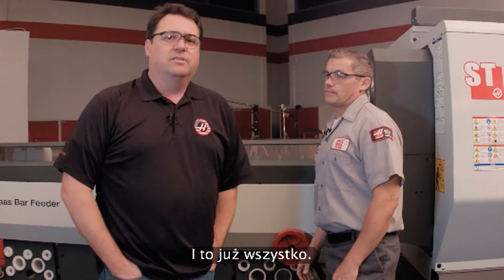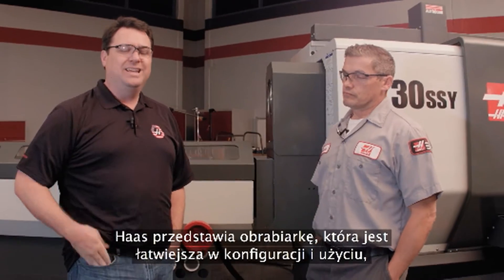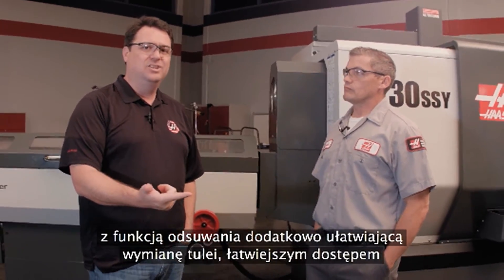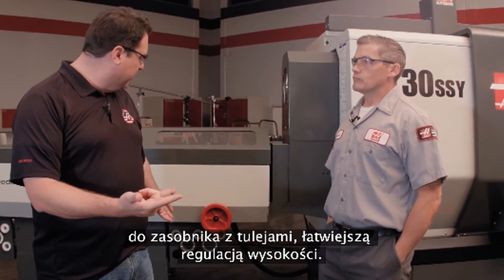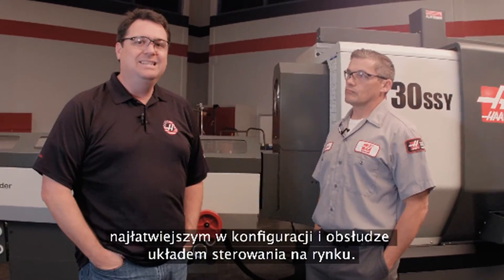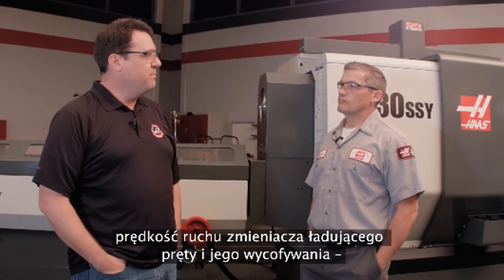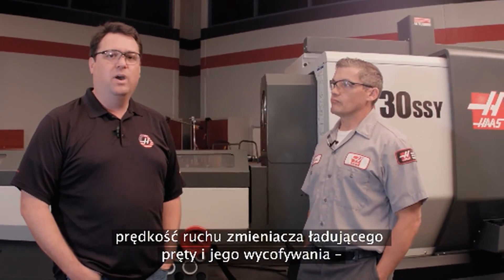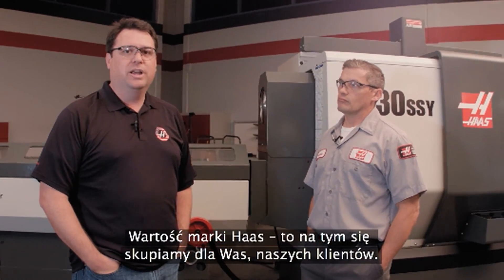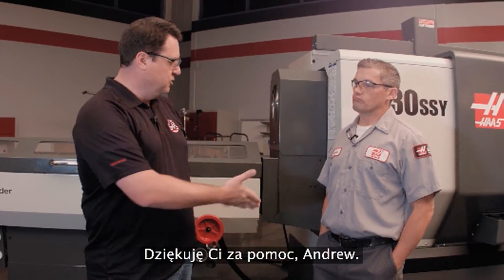So there you have it — an early look at the new Haas bar feeder, really focusing on Haas value: bringing you an easier to set up and use machine. A roll-away feature to make changeover of the liners even easier, easier access to liner storage, easier height adjustment, more improvements in the Haas control that still make it the easiest to set up and operate on the market. And speed — the speed of loading that bar, moving it, retracting it out of the way — faster than any of our previous versions. Haas value: that's what we're focusing on for you, the customer. Help you make parts faster so you can make money faster. Andrew, appreciate it. Thanks, Scott.